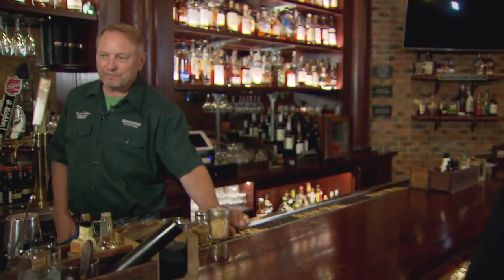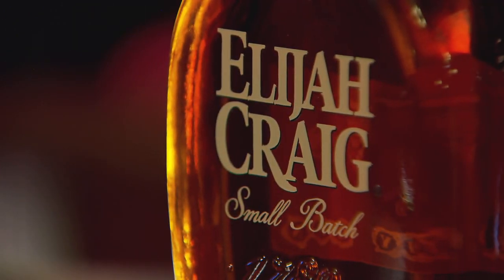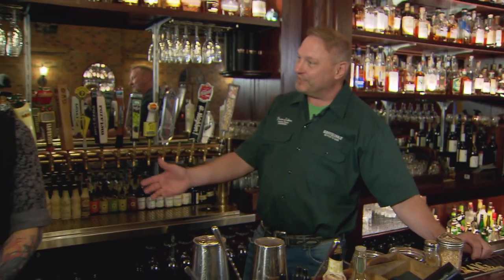Bernie, tell us a little bit about what we've got going on here. Well, just like Elijah Craig bourbon, Elijah Craig Rye has extra-aged rye in it, so eight-year-old and older rye whiskeys make up the small batch of Elijah Craig Rye, and at 94 proof, it has a nice little punch to it for making a Manhattan.